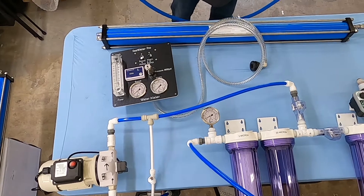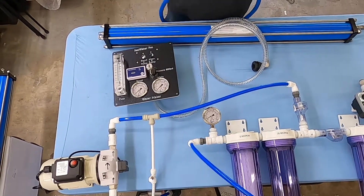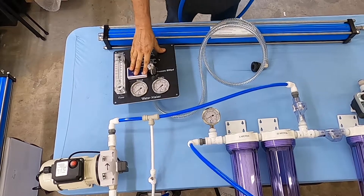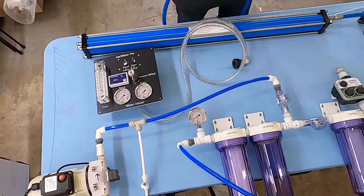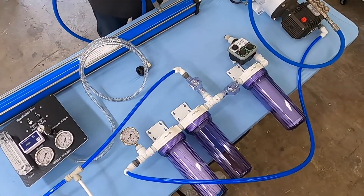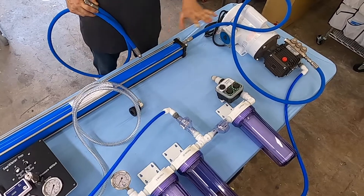Hello, my friends, this is Mike again with another short video from Seawater Pro. In this video we're going to talk about the optional control panel, but let's backtrack for a minute and talk about the connection from the pump to the membrane, which is the same whether you have a control panel or not.